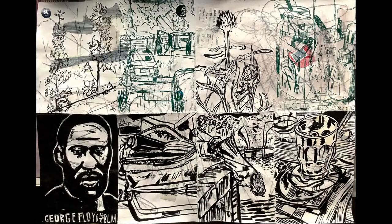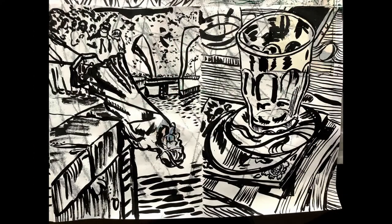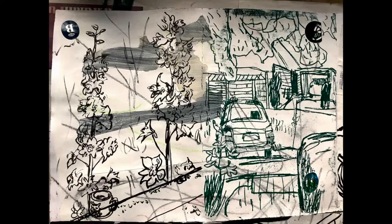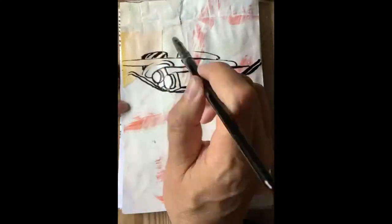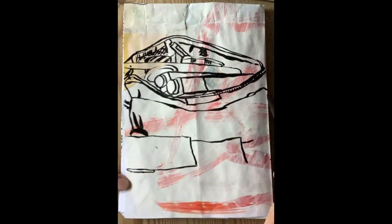The wider world impinges on the drawings — a couple of copies from newspapers. This sort of thing is very popular on Instagram: a time-lapse of your working process. The drawings are all made by direct observation from the object; I don't use photography in their making.